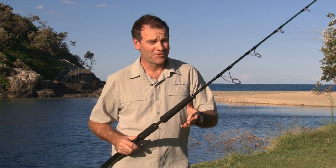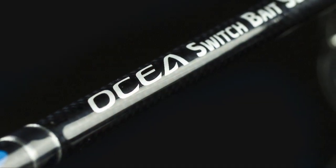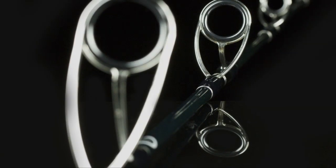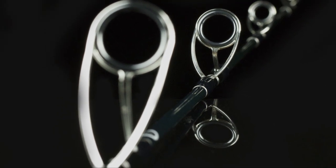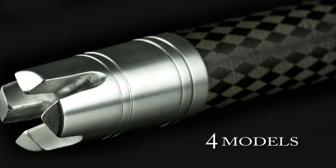If you're into your game fishing, and your marlin fishing in particular, you need to know about this product. It's the Shimano Ocea Switchbait range of rods. This range is purpose designed for game fishing using all the latest techniques, the latest super lines, the latest reels, and the latest materials.